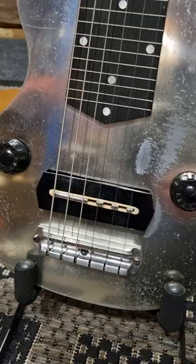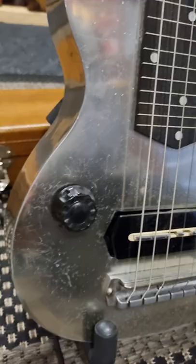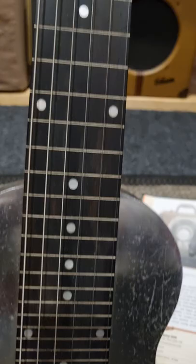These were the first Charlie Christian design pickups — they're unbound. The later ones had triple white-black-white binding around the edge; this one does not. Controls on either side of the body, metal light knobs, and a nice finish to the neck.